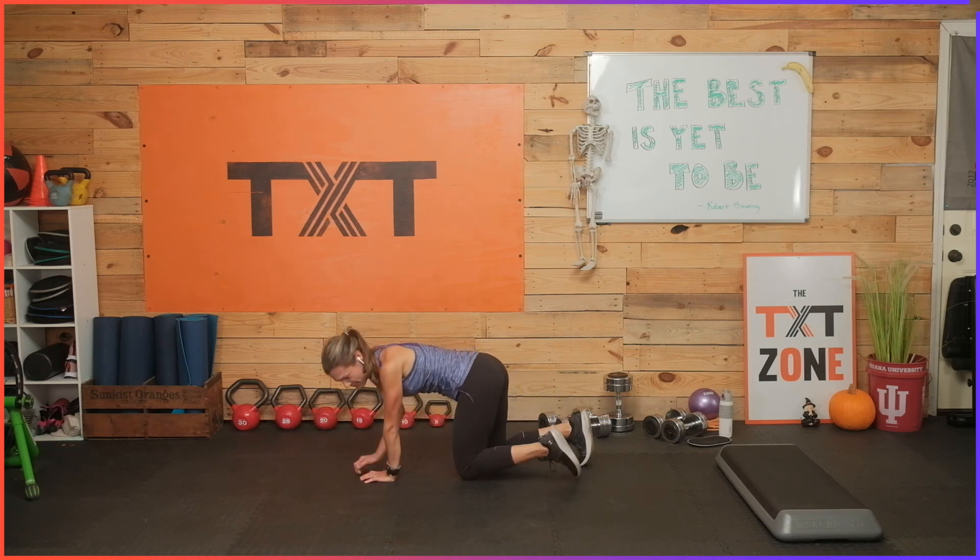I feel like you're right here with me, like we're just together working on this. So one more time — the best is yet to be, Robert Browning. Don't forget that. Even if you're struggling to get through these daily, just know your hard work will pay off. Try to fuel your body with some good wholesome foods, make great choices, and have fun in the journey. Don't be hard on yourself — it's a journey, it's not going to be perfect. 20 years of this and it's still not perfect. Have a good day, thank you again, don't forget to subscribe. Bye.